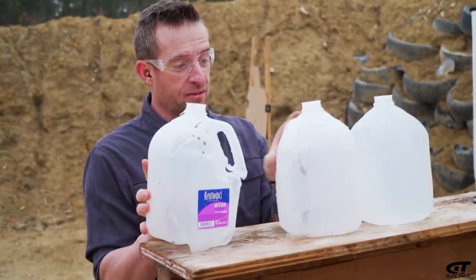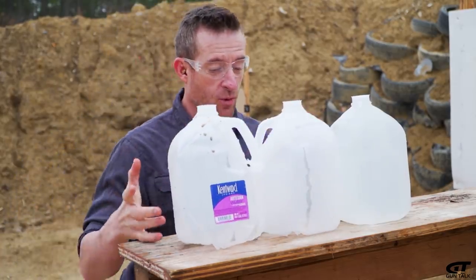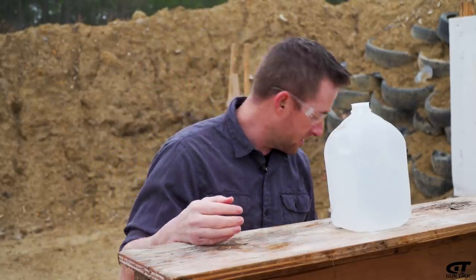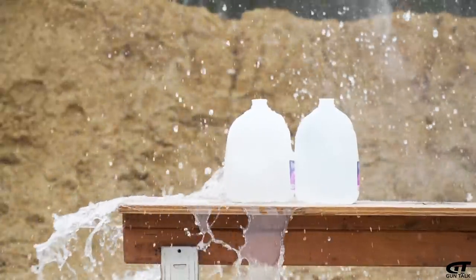It emptied two complete jugs. If you're looking for a plinking gun or something for varmints, this would make one hell of an armadillo gun. We've got some more milk jugs left, so we're just going to have fun with them. This gun really is fun to shoot, and to my recollection this is the only other iteration you'll find in the 5.7 by 28, which alone makes this gun worthy of handling.